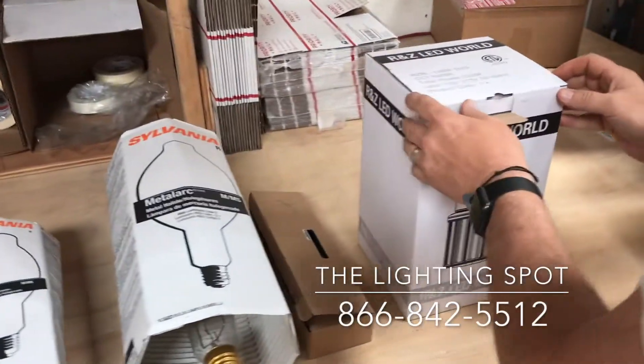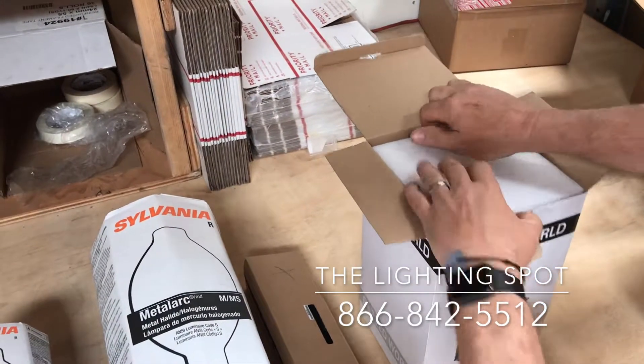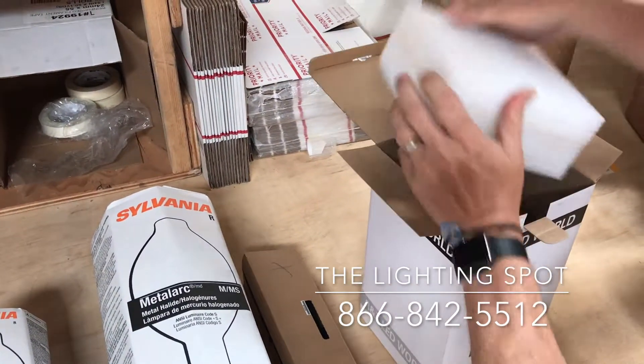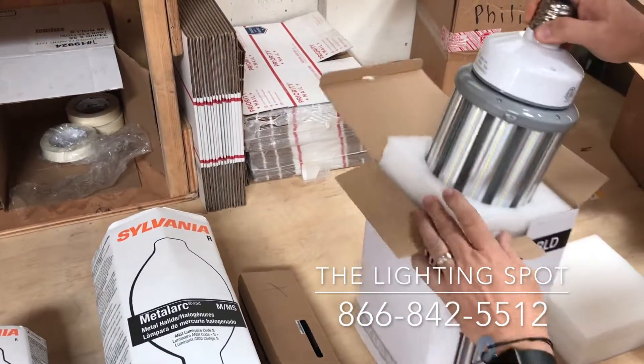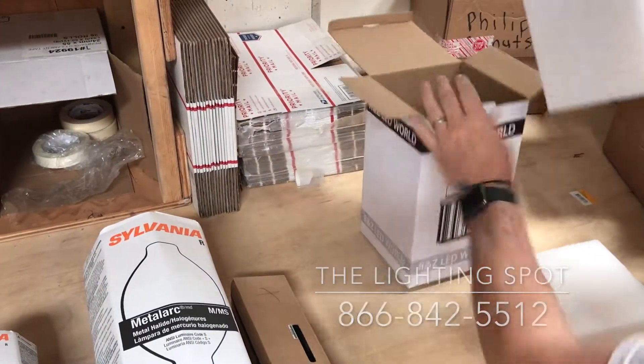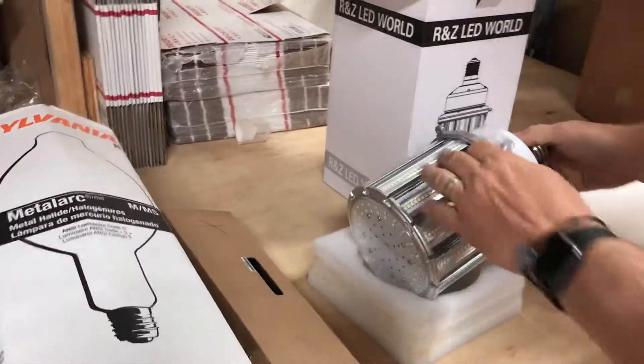This is a 200 watt LED corn light that will replace a thousand watt metal halide or high pressure sodium. It comes out of the box with a little chain here, which is used to hook up at the support.